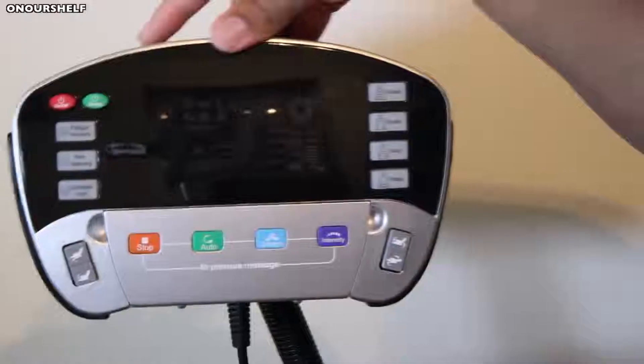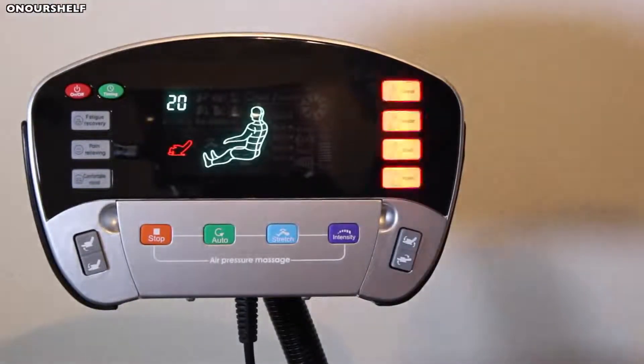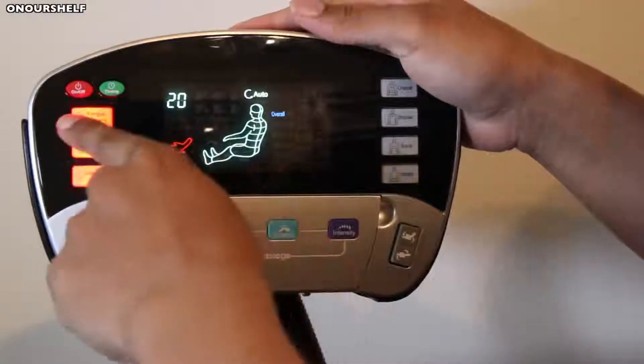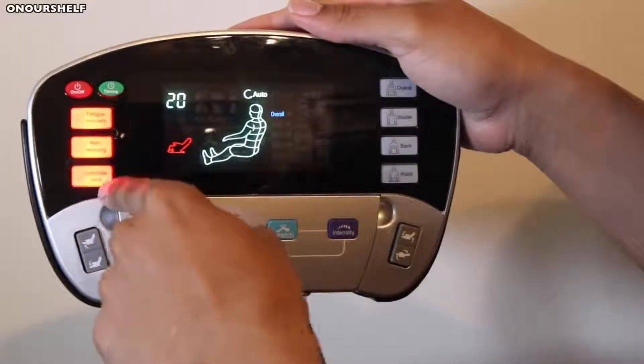Now onto the remote itself. It looks pretty overwhelming, but it's actually pretty simple to use. To turn it on, simply press the red button. The four buttons to your right are your pre-programmable modes: overall, shoulder, back, and waist — that's for the area you would like to target. Then from there, pick the type of massage you want: fatigue recovery, pain relieving, or comfortable.